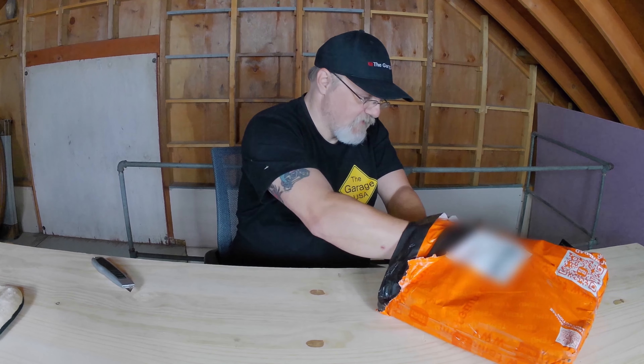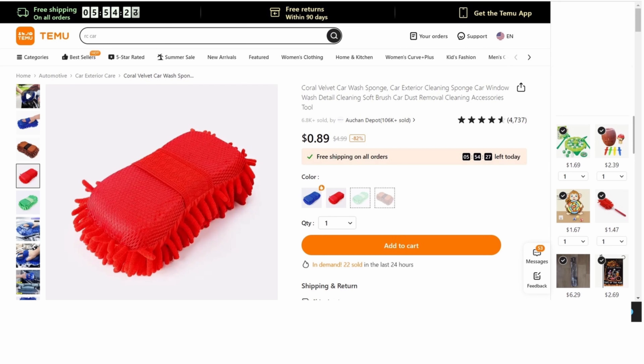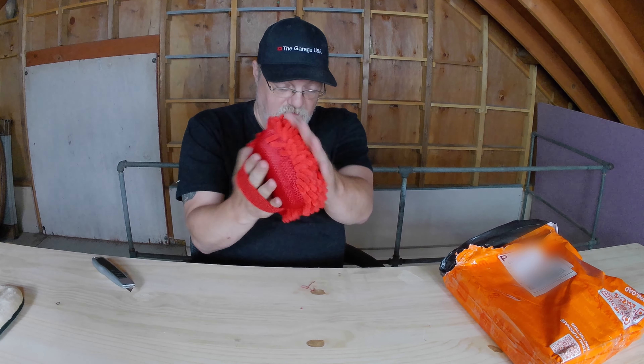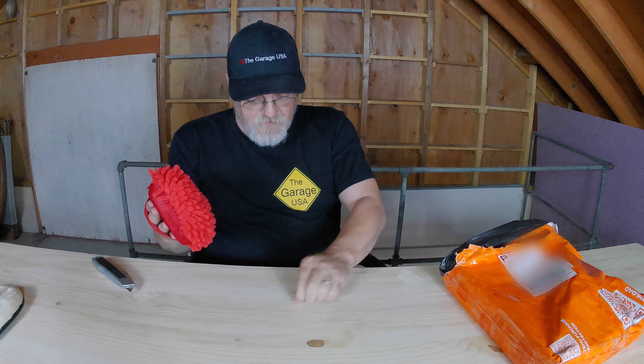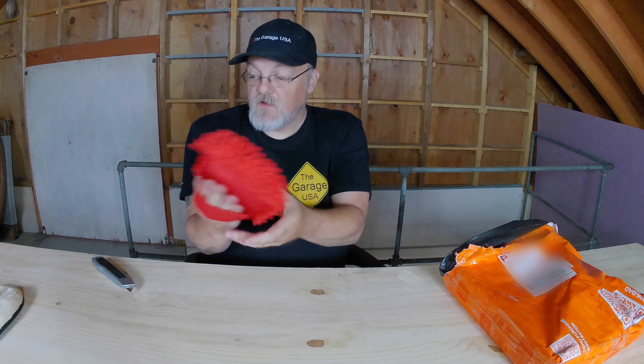And we have a coral velvet car wash sponge — car exterior cleaning sponge, car window wash detailing soft brush, car dust removal cleaning accessories tool. You just slide your hand in here. There's a little bit of threads coming off, but for the price, what the hell. We'll try that out when I wash the car.